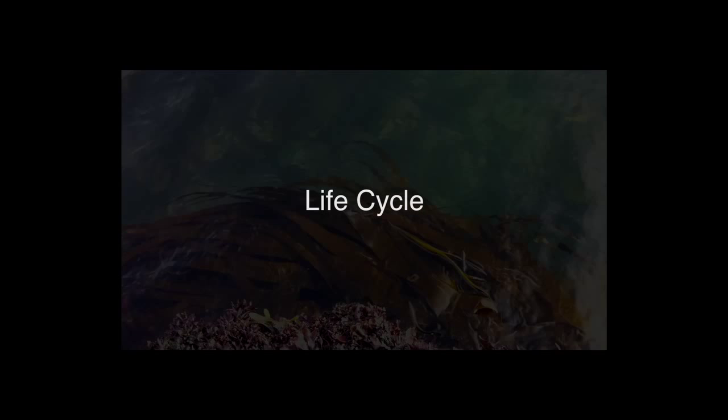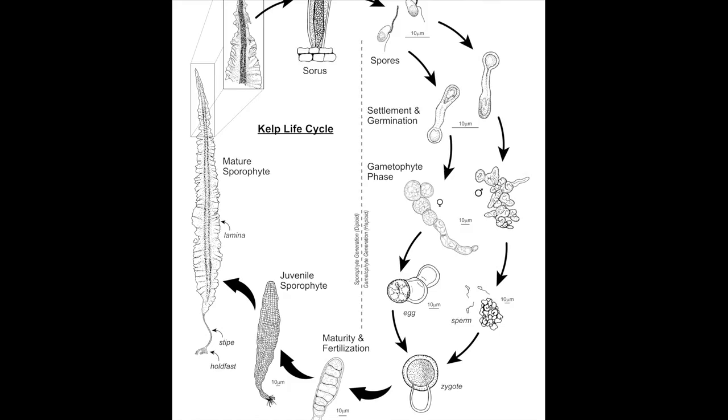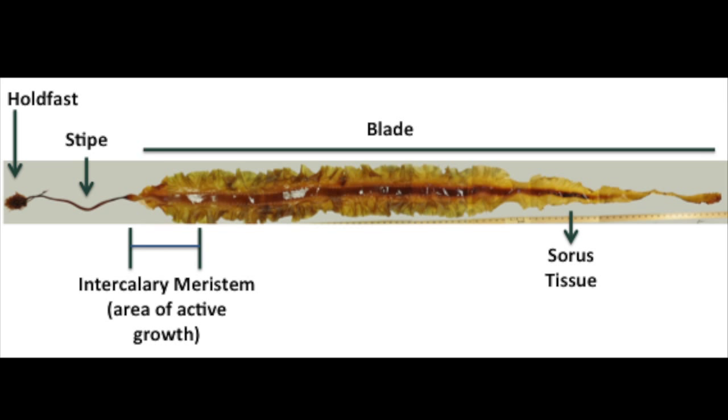All kelps have the same two-part life cycle, consisting of a large macroscopic sporophyte phase and a small microscopic gametophyte phase. The large sporophytes are made up of a holdfast, stipe, and main blade, and produce reproductive sorus tissue when mature, usually in the fall and spring.